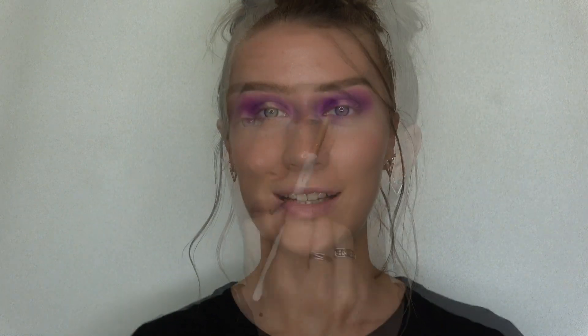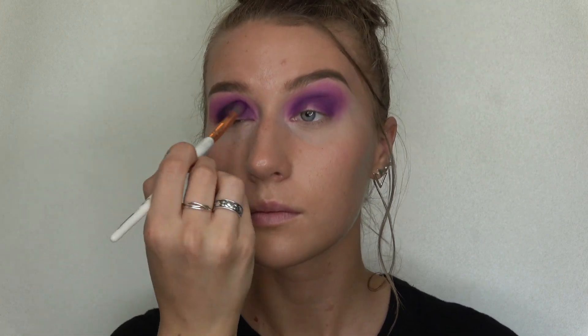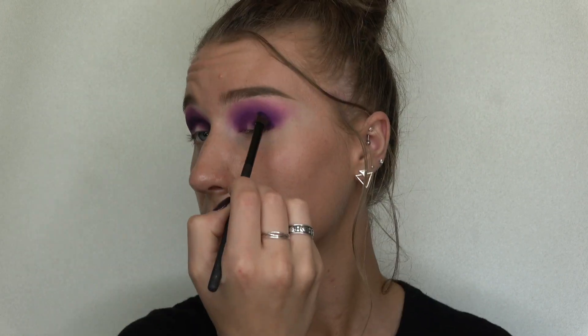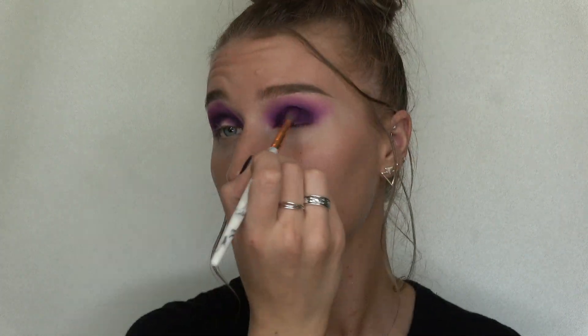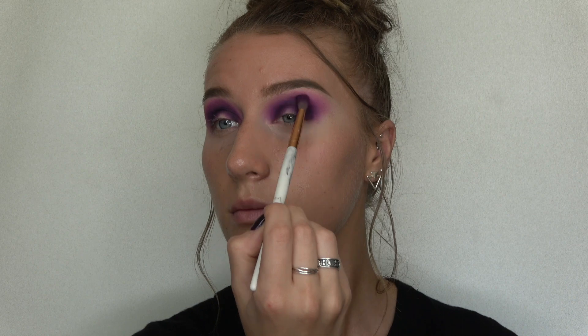Next I'm gonna take that same shade Escape, the dark purple, and mix it with the shade called Spooky, which is black, and just put that in the crease and the outer corner to deepen up those colors.